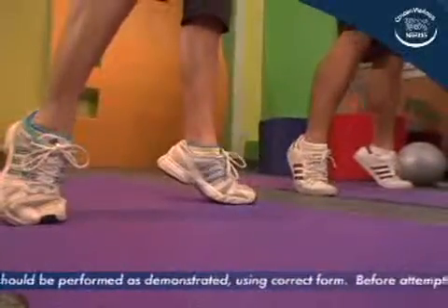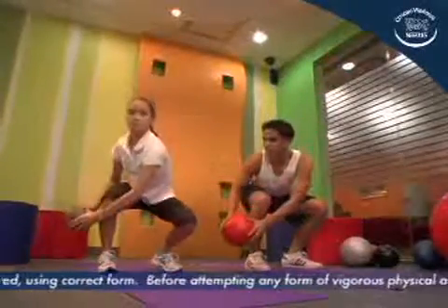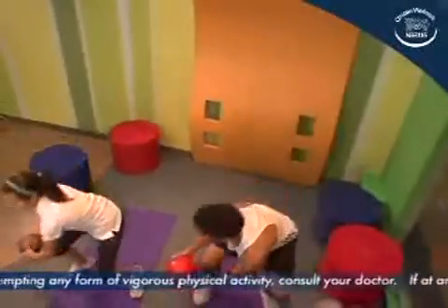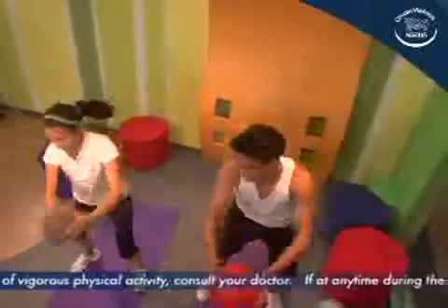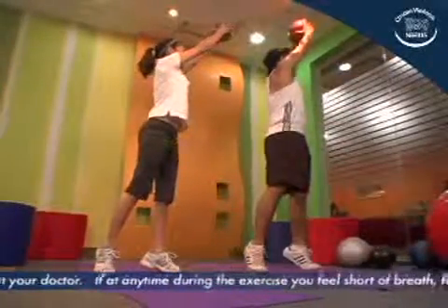In a single motion, stand up to tiptoe position while tracing a diagonal upward path towards the left shoulder with the medicine ball. Exhale while doing so. Make sure trunk stretch is full. Return to the starting position.